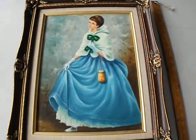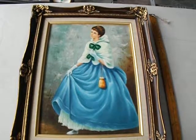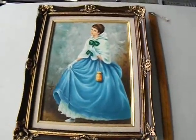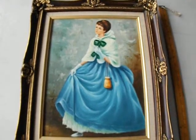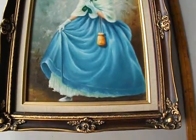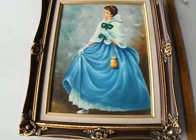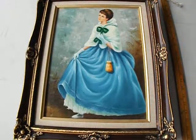Hi, this is Sharon from StillStunning.Vintage.Etsy.com and I am making this video for a customer who had some inquiries about this painting and the condition of the painting. They say a picture is worth a thousand words, maybe a video is worth a million. So it's quite windy out here today, so the sound may go in and out.